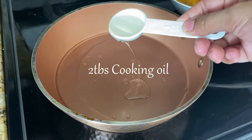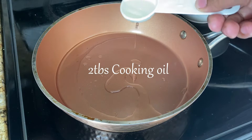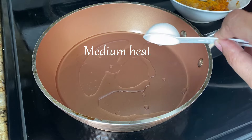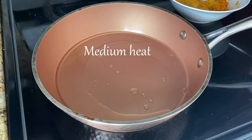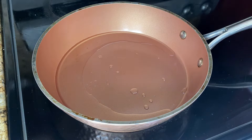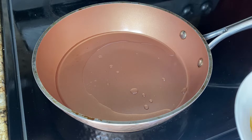In a pan on medium heat, add in two tablespoons of oil. Don't use high heat — the fish oil will burn — so use medium heat and cook slowly. Now I'm adding the fish egg. The onion and chili I'll add later.